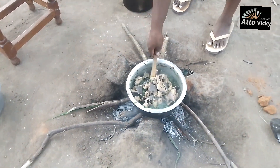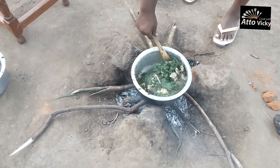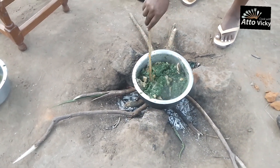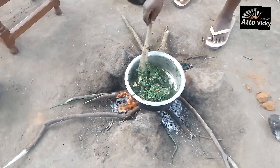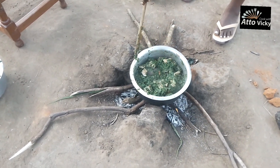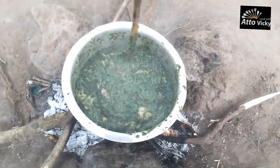I drained away all the water and added the ofos — you guys, this food was so nice! It was lunchtime and you know how you can eat very nice food for lunch and just sit and not want to do anything — it was that kind of day. The ofos made the pumpkin leaves taste very nice. But if you like, you can also use smoked fish, dried beef, or even regular cow beef.